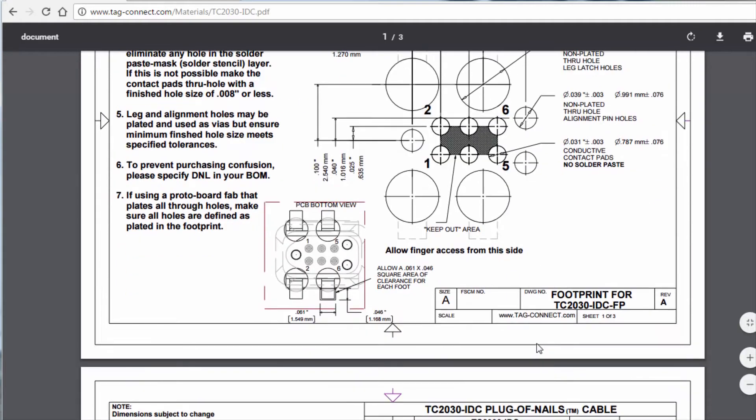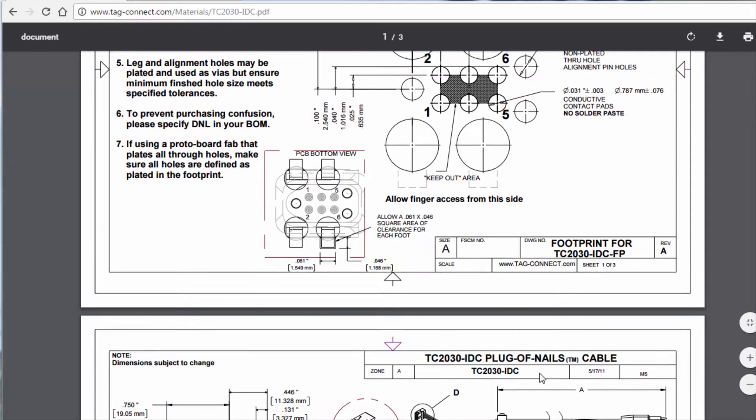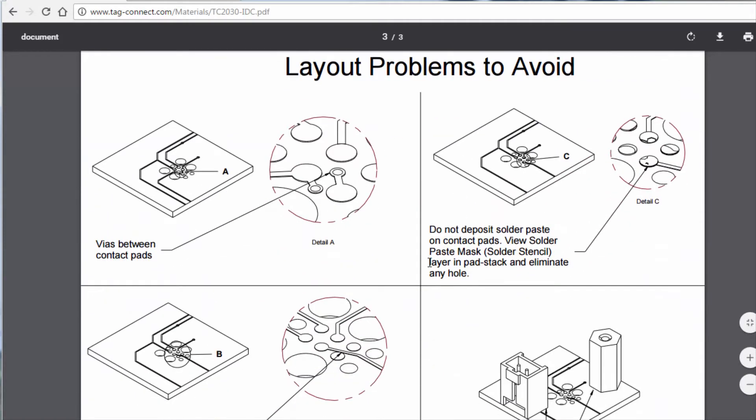Go ahead and click on the datasheet link and you'll find the footprint information, lots of good notes such as not to add solder paste to the contact pads, pin-out information to the IDC 6-pin header, and some layout problems to avoid.